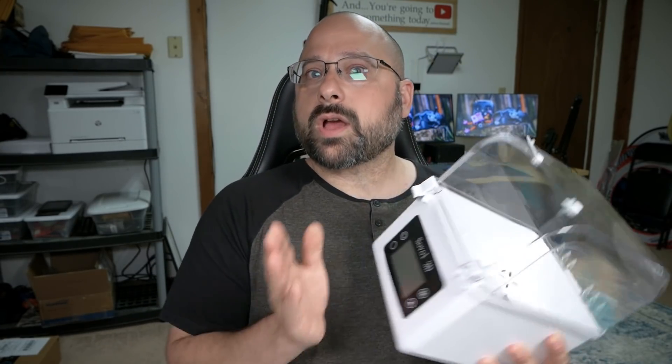This is especially true if you're having trouble — if you just can't get your settings right, there's constant stringing and bubbling, and you're wondering what you're doing wrong. Maybe you need to dry your filament. It's good insurance at the very least. Now, we're going to look at this Sovol filament dryer box.